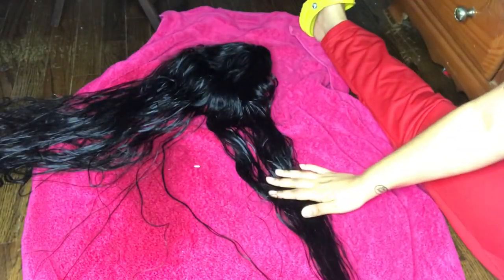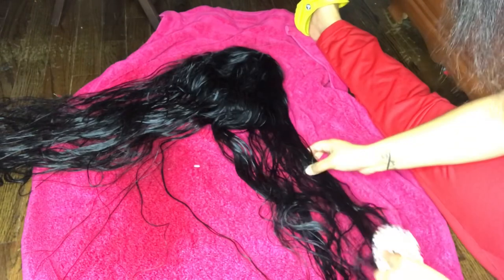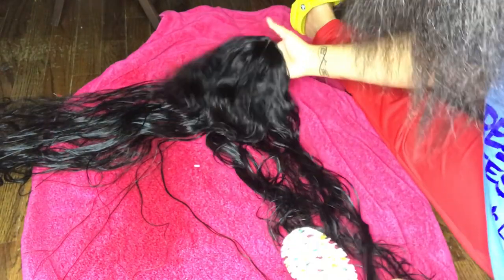Before I apply heat from the blow dryer, what I did was towel dry the wig first, and I'm going to detangle it to make sure all the knots and kinks are out.